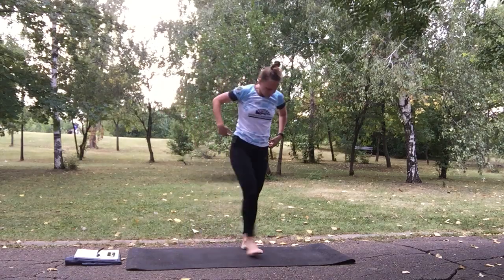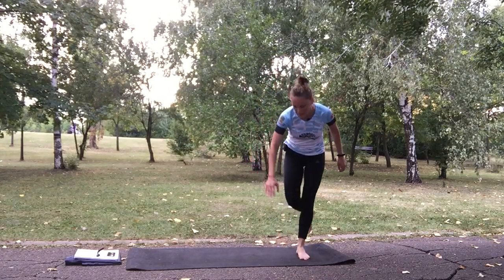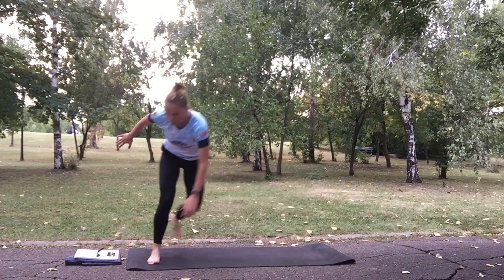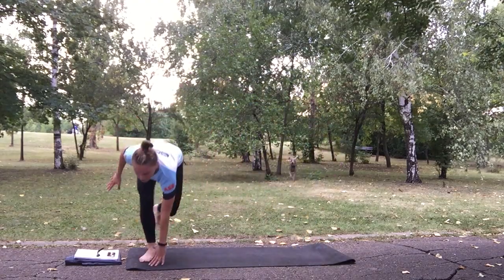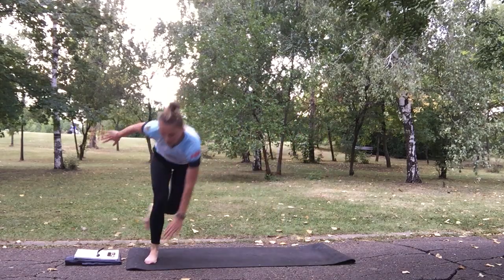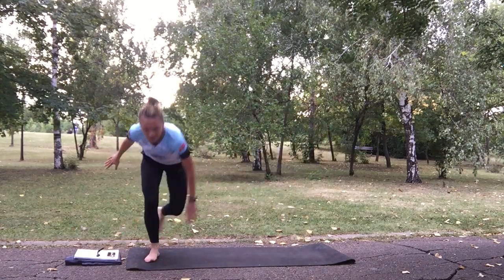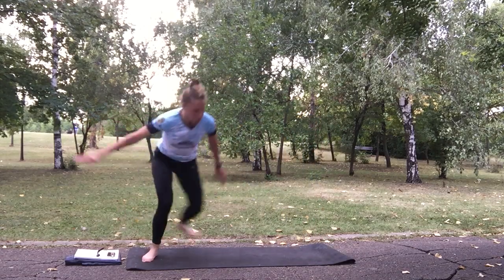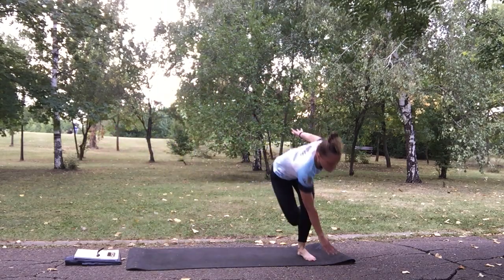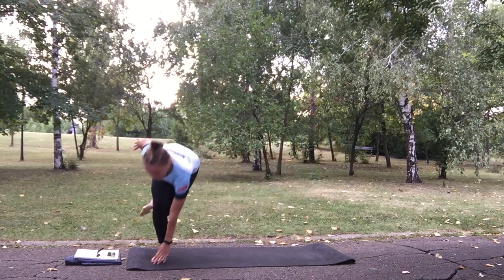Skaters. Stay on one side of the mat — 3, 2, 1 and go. Make a side jump and go to the other side of the mat. Keep your balance. Try to step only on one leg. Pick up the pace, pick up the pace!